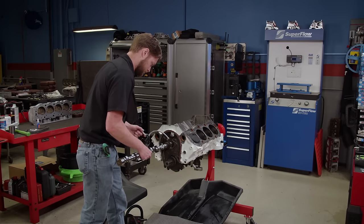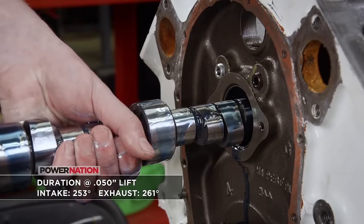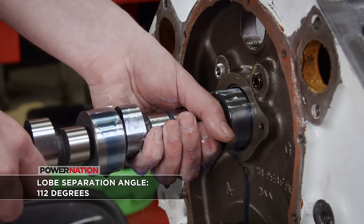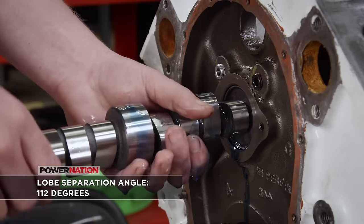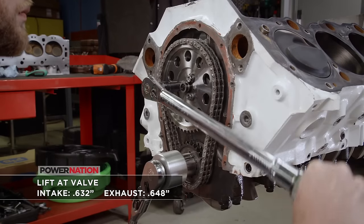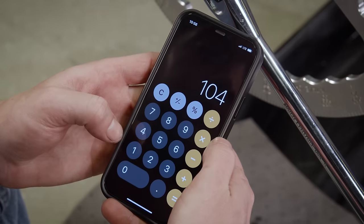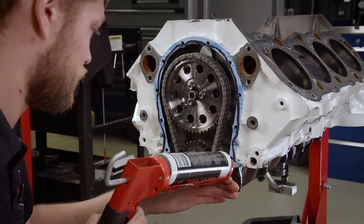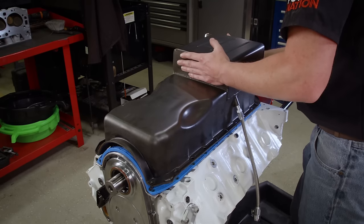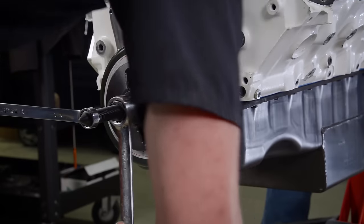Back on the 496 cubic inch big block Chevy, we kick off reassembly by installing a new hydraulic roller camshaft from Summit Racing Equipment. It has durations at 50-thousandths lift of 253 degrees intake and 261 degrees exhaust, with lobes set on a 112-degree lobe separation angle. Lift at the valve is 632 thousandths on the intake and 648 thousandths on the exhaust. We'll reinstall the timing set and set the intake centerline at 104 degrees, then seal the timing cover with a new gasket and silicone, and install a new one-piece oil pan gasket with silicone on the corners.